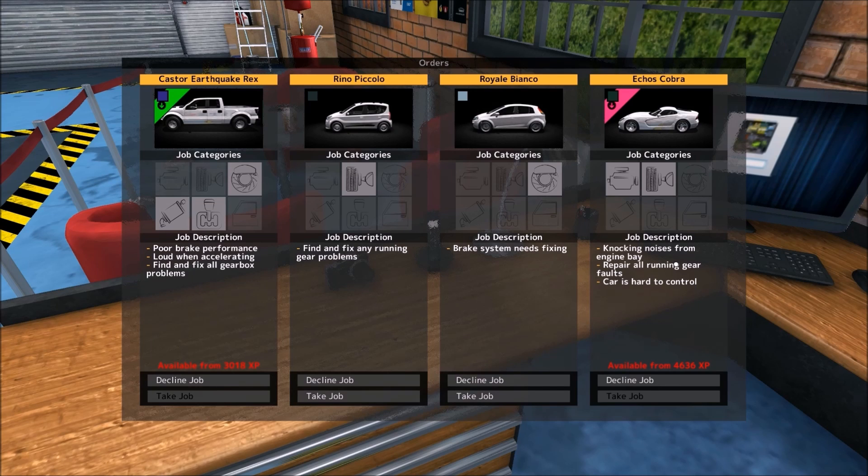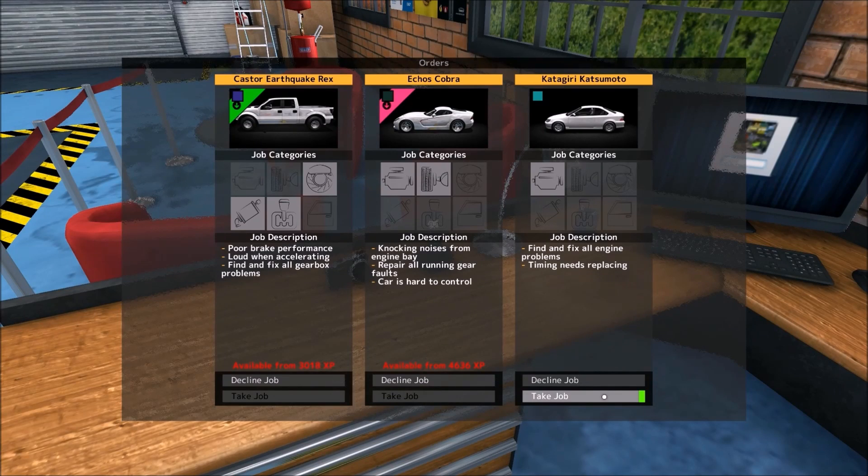Oh, look at this - we already got an Echo's Cobra. This is the new car that they added, or one of the three new cars that they added. I'm not going to be able to unlock it for a while unfortunately, so I might decline the job. But I might keep it in there just because I feel like it. I'm going to decline these other jobs to see what they give me. Look forward to doing one of those in another video.